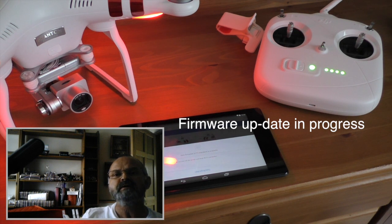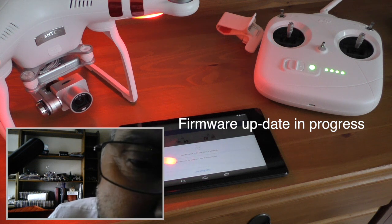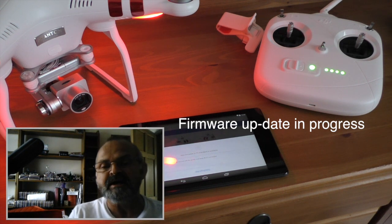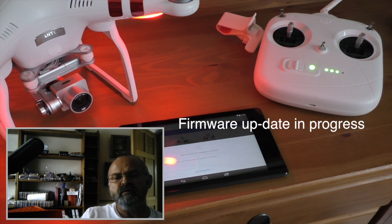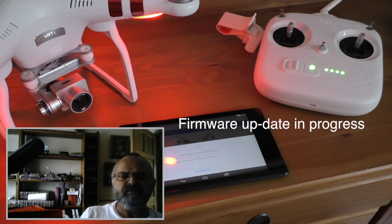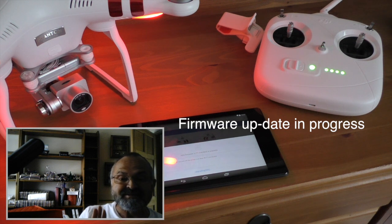As you can hear, it's making that noise. At the front of the DJI Standard you can see a little red light — that's doing the upgrade. It's on 59 percent and it did say it's going to take about 20 to 25 minutes to do that, so fingers crossed everything's going to be all right.